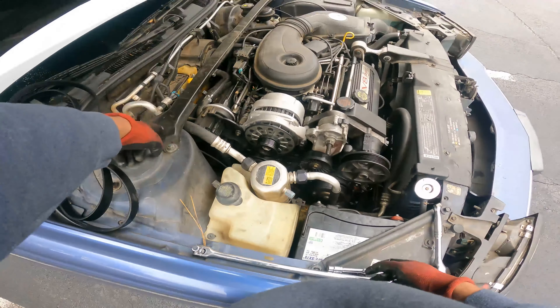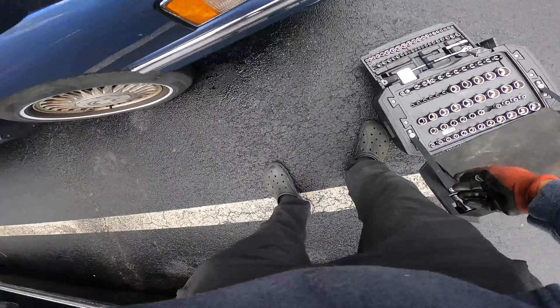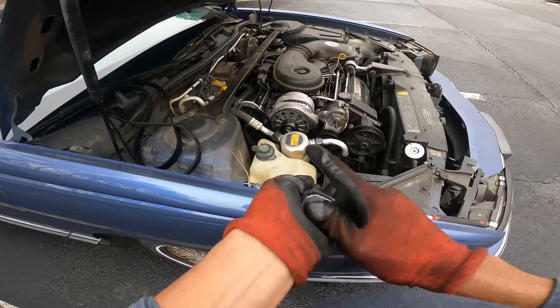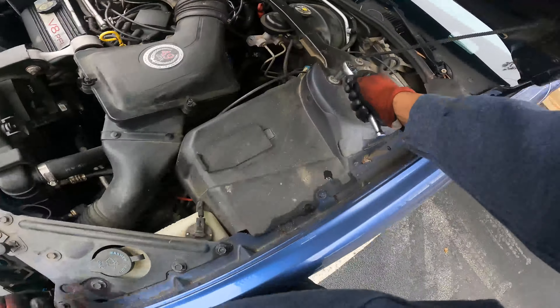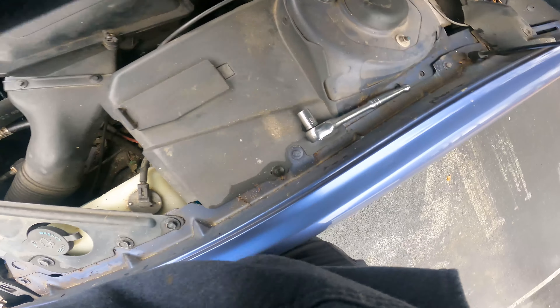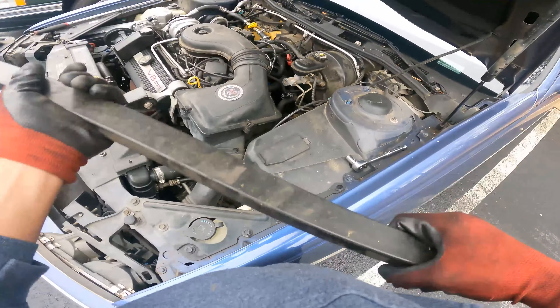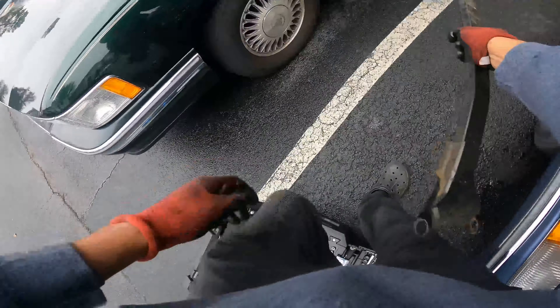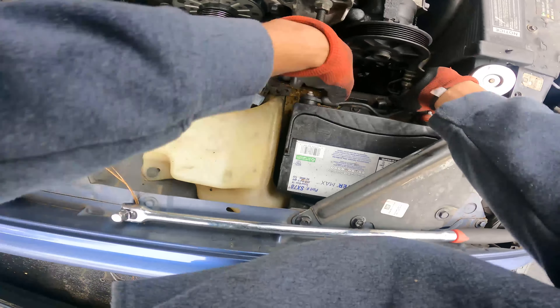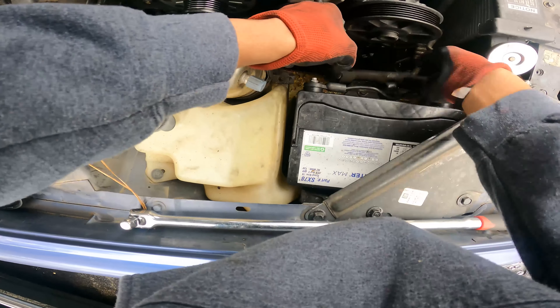We got to take this beam going across the top off so we can slide it up. And we got to take this other side off as well. Just like that that should come off. Now we can remove the AC canister to have better access.